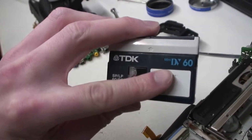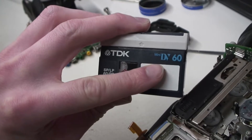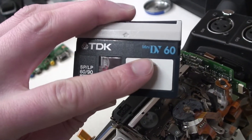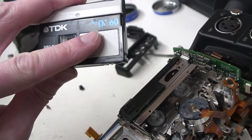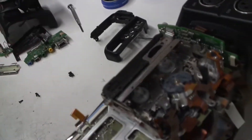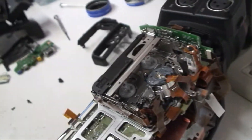I've got here a TDK tape. This camera will just not record onto these TDK tapes at all, at least not in high definition. It's dropout after dropout — completely unusable.